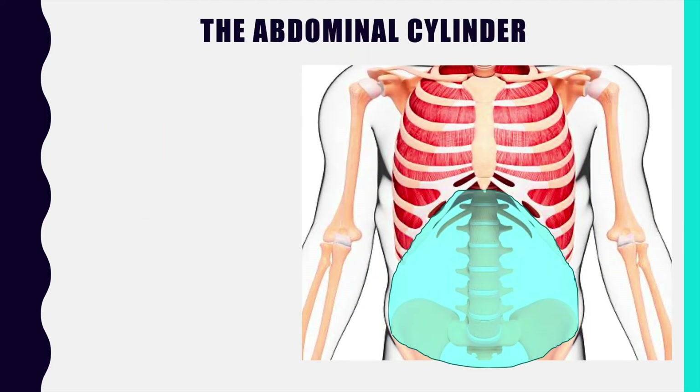Let's go a little bit deeper into the abdominal cylinder. This highlighted area is everything that's involved in the abdominal cylinder — that includes all of the abdominal muscles, all of the viscera, and all of the organs that sit within there. That is quite a lot of stuff: your intestines, your abdominal muscles, your stomach, your gallbladder if you still have it. What is creating pressure is the muscles of the abdominal cylinder.